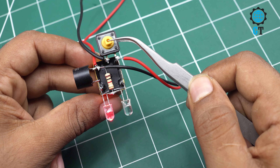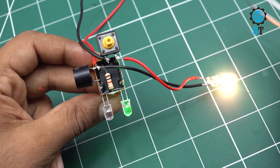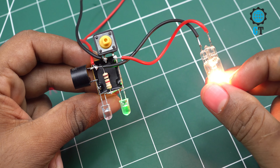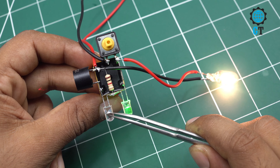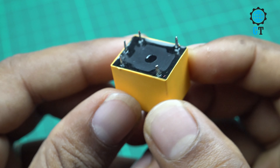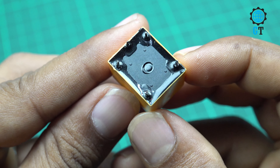Hello dear friends, welcome to my channel Global Technology. Today I am going to show you making a simple short circuit protection circuit. A short circuit protection is a safety mechanism implemented in electrical systems to prevent damages or hazards caused by a short circuit.